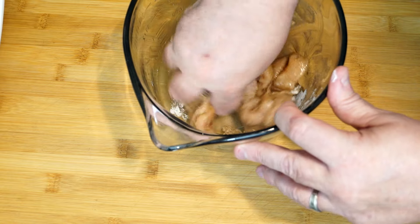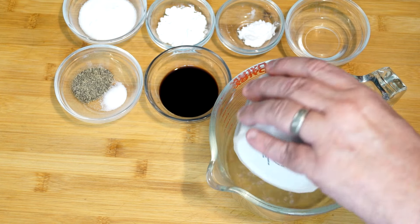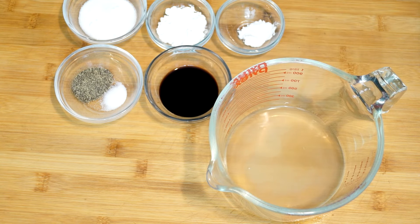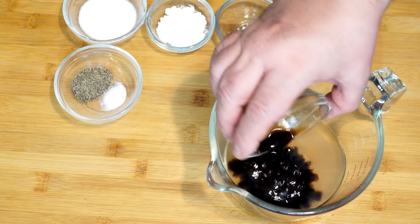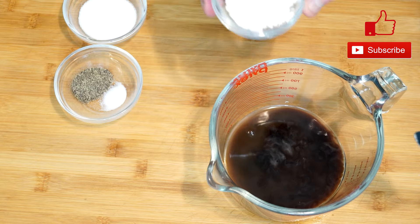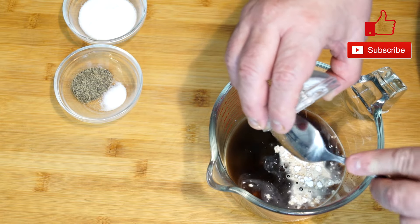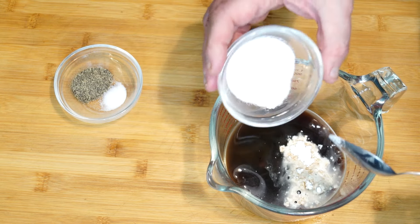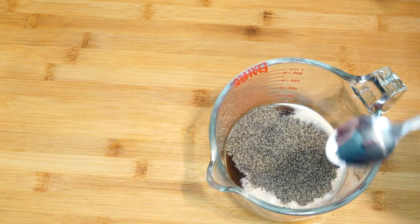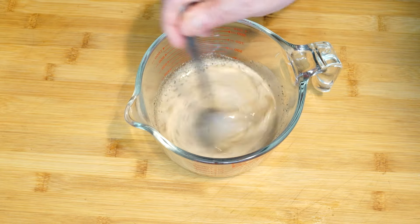Now we're going to mix up the sauce in a large bowl. You'll need a half cup of chicken broth, one tablespoon of vinegar, two tablespoons of soy sauce, a half teaspoon of baking powder, one tablespoon of cornstarch, one and a half tablespoons of sugar, two teaspoons of black pepper, and a half teaspoon of salt. Once all of these are in the bowl, mix it up and set it aside — we'll stir it again before adding it to the skillet.